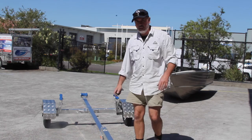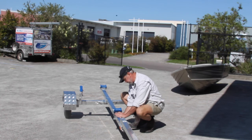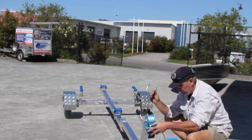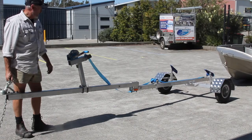The trailer itself will suit up to a 3.95 metre boat. All you need to do now is hold the roller in place. A couple of U-bolts hold your winch post in place. Adjust these to suit your particular boat and you're in business — you're ready to go.